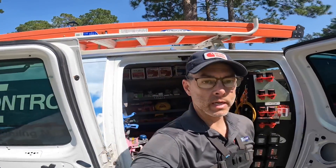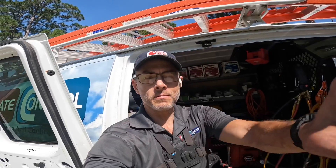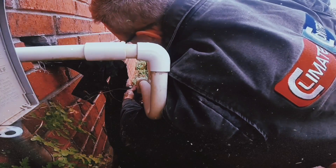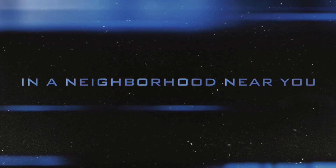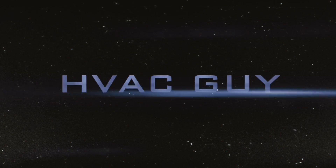Hey guys, I just pulled up on a no-cooling call. Let's go in and see what's going on. It's not cooling at all. It feels like this all the time and I have it on, you know.